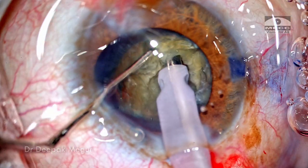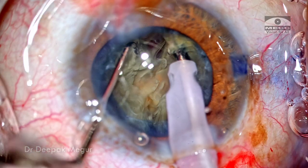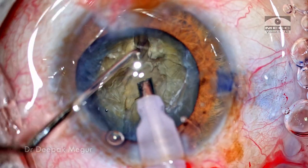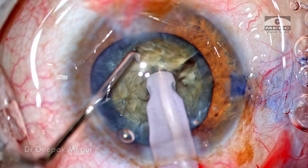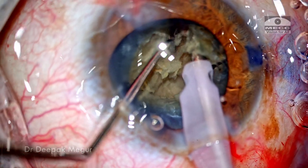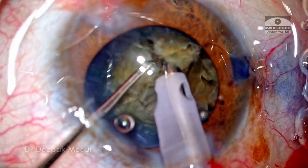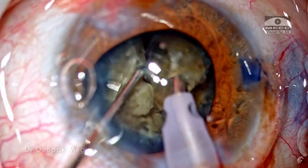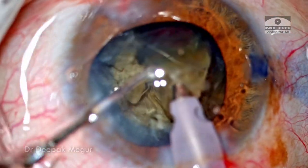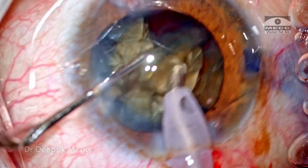I'm using a sharp vertical chopper — the chopper goes down and then laterally separates. As we can expect, this is a dense nucleus and separation in a single stroke is not possible. A couple more attempts of re-gripping and lateral separation maneuvers are required to separate the posterior plate. The nucleus is then rotated, the next part of the heminucleus is engaged, and a vertical chop maneuver is performed. We have one free fragment. The tip is buried again, the nuclear fragment is pulled up a little, and the vertical chop maneuver is repeated. Lateral separation maneuvers ensure that the majority of the fragment is free. The fragment is then pulled out of the bag into the anterior chamber above the rhexis margin and emulsified in a controlled manner.